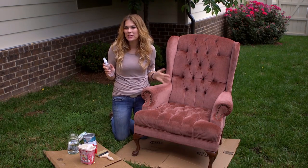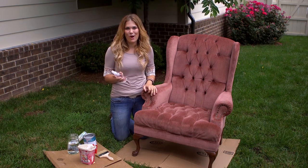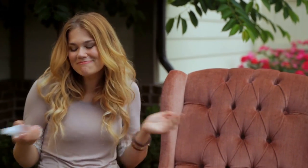So before we can paint we need to prepare the fabric by spraying it down with some water. I don't really know why we're doing this, but that's what it said on Pinterest, so we're gonna do it. Maybe it keeps the paint from globbing up or something? Here we go.